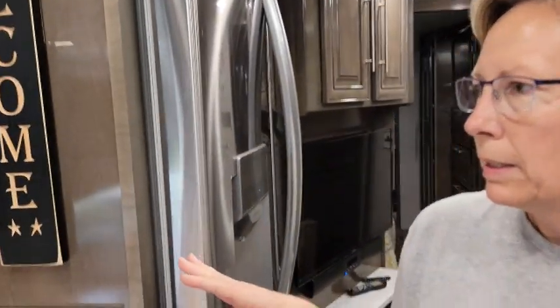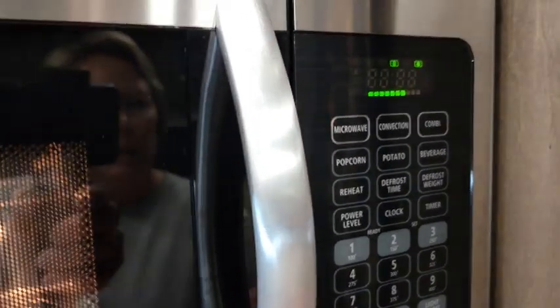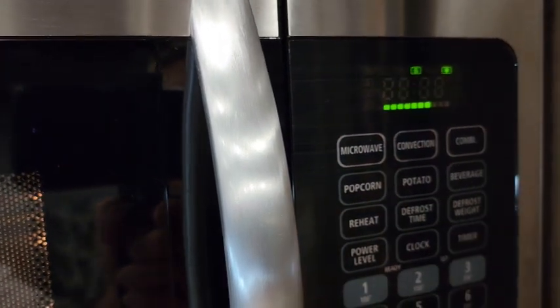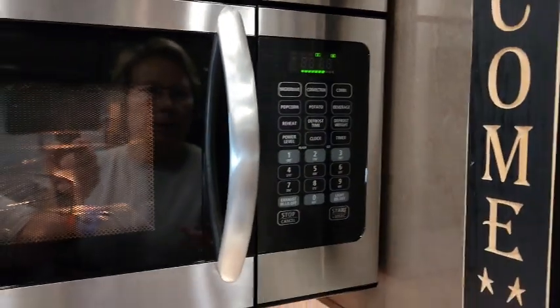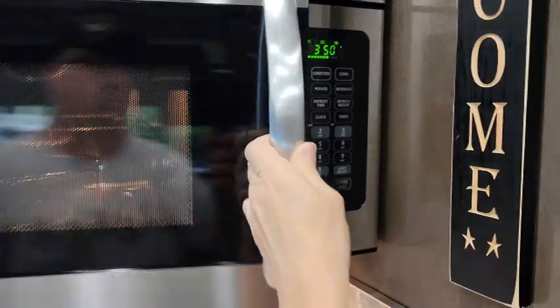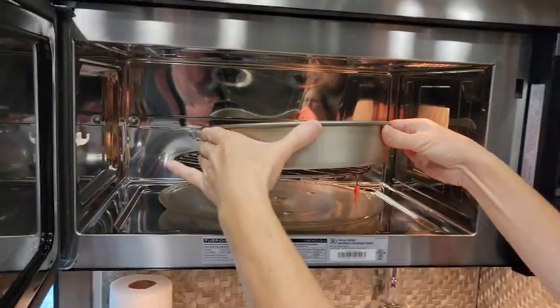The convection is now preheating — it took probably about three minutes. You'll notice there are some lines across the display that will progress as it's getting up to temp, and then it'll beep. Now it's flashing, so we're going to open up the microwave and put in our biscuits.